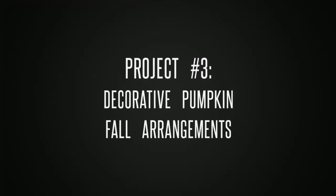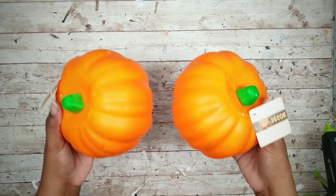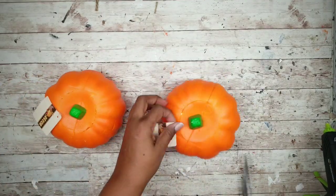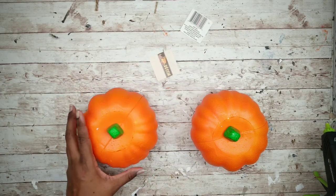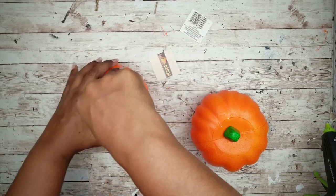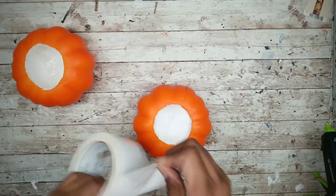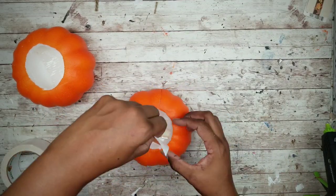Project number three is a set of pumpkin harvest arrangements. For this project we'll need two foam pumpkins from the Dollar Tree and some beads of any color, also from the Dollar Tree. Start by removing the tags from the pumpkins, then carefully use a knife to remove the center of each. Optionally, add a strip of duct tape inside the pumpkins along the seam for added security.